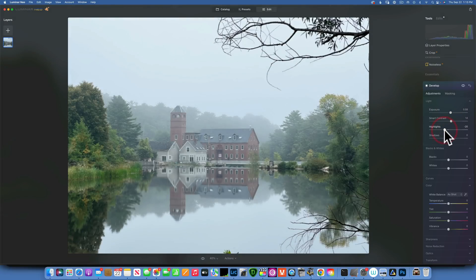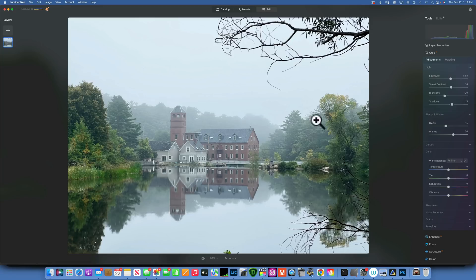By the way, this is a JPEG image that I shot a few weeks ago with my iPhone, so it's not the sharpest or best quality. It was a very foggy morning — this is a mill in my town right by my kids' school. I just worked a little bit with the exposure, the blacks, the whites, and now I'll go into Color and add some vibrance and a little bit of saturation.